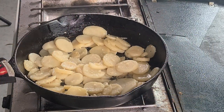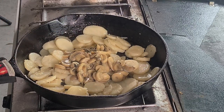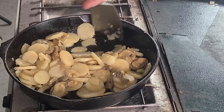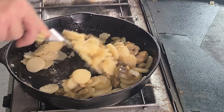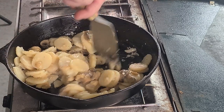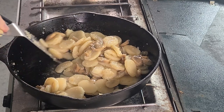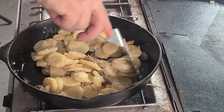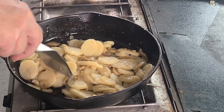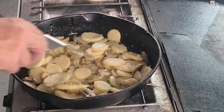Our potatoes have been cooking for a few minutes, so let's add some mushrooms. One thing to remember when you're cooking with cast iron: don't walk away unless you're doing soups or stews. Make sure you are here tending it and keep stirring, especially with potatoes, because they will start to stick to the bottom and burn, leaving you with a big mess. We've got our mushrooms in there.